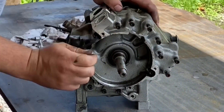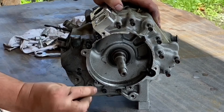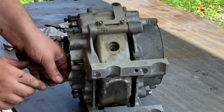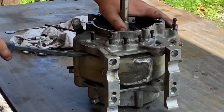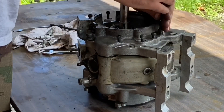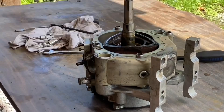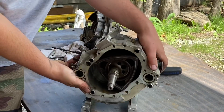These bolts are coming out with ease with just a simple allen key, which tells me the torque spec on these bolts cannot be very high. From doing a little bit of research on rotary motors, I know that this is a side plate that uses the side seals on the rotor to make compression.